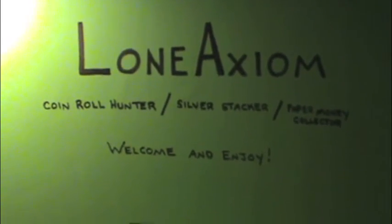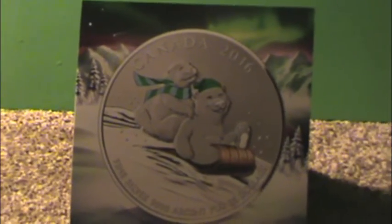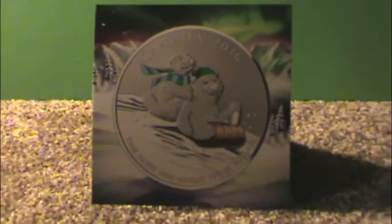Now to the actual purpose of this video — recently got in the mail a coin from the Royal Canadian Mint. It is their second colored $25 for $25 coin. This one is the first one for 2016, entitled "Winter Fun," and yeah, it's actually not a bad looking coin.